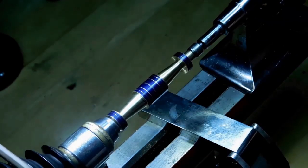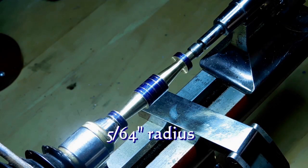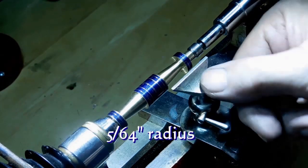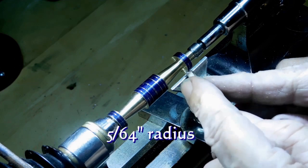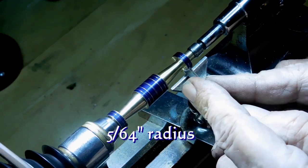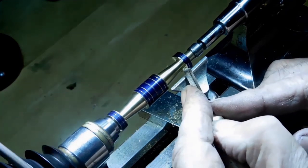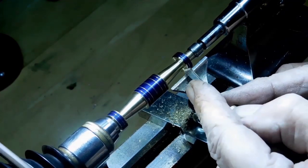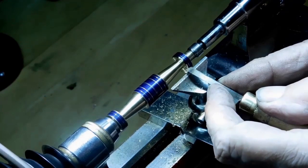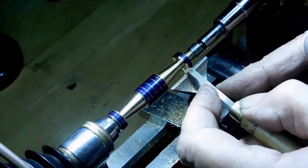Now we're going to do the radiuses first, and they're going to be a radius of 5/64ths. I've got to be real careful here not to let the graver work too hard. I've got to go in there light — it's a very, very small, delicate radius. I'll also have the tripod leg locked in right in the way too.